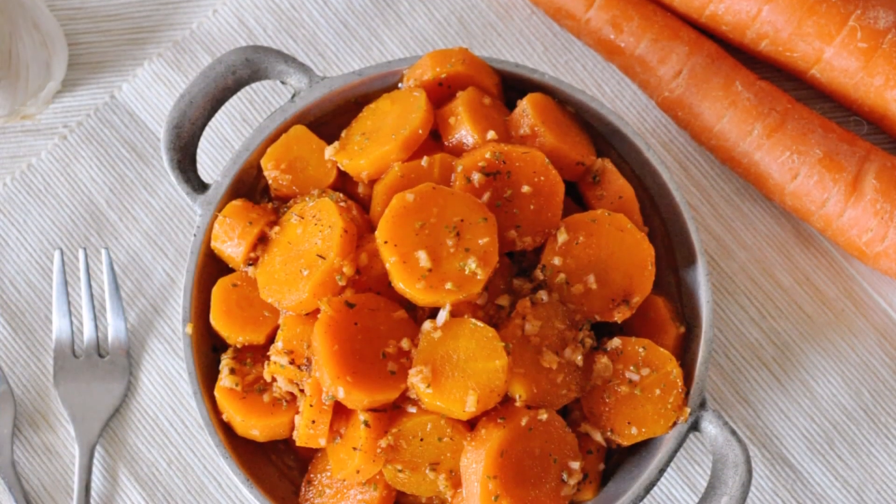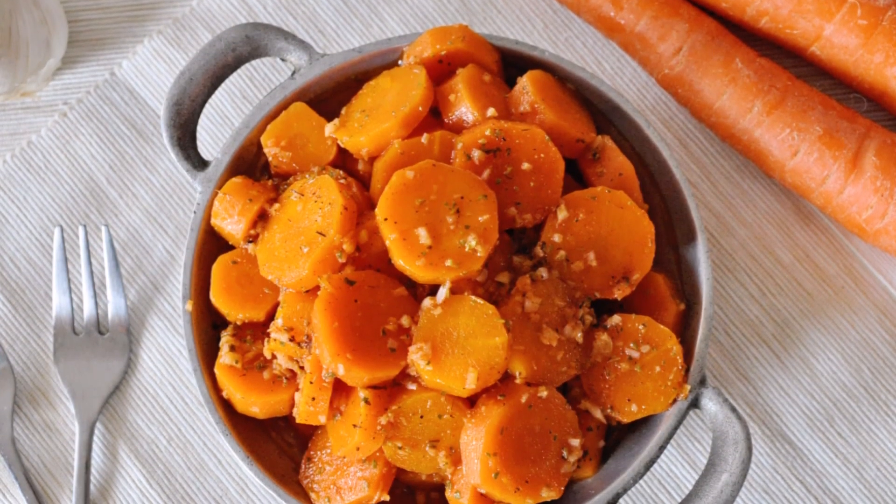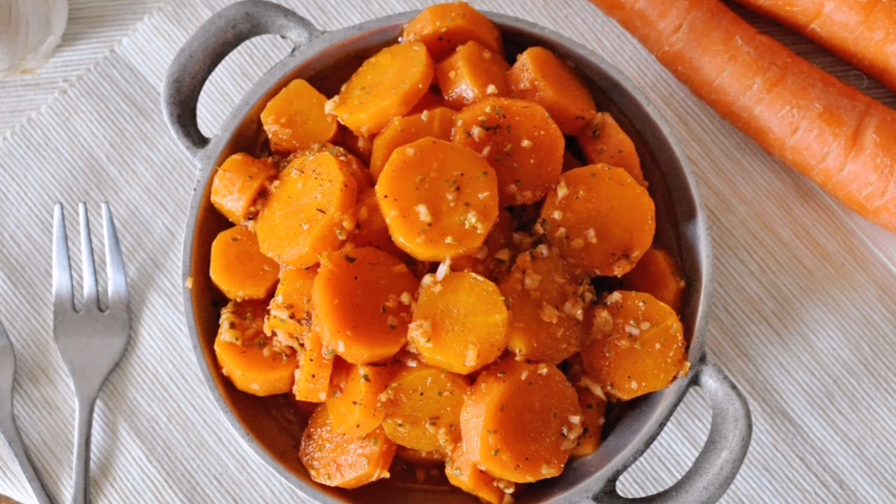Today we're making Spanish marinated carrots, known in Spain as zanahorias aliñadas, or as they call them in the beautiful city of Cádiz in Andalucía, zanahorias aliñadas. This is such an incredible tapas dish. Yes, you heard that correctly — a tapas dish! Who knew you could grab carrots and serve them as a savory appetizer? This is absolutely delicious. These carrots have such a beautiful flavor, the recipe is very easy to make, and it's also very refreshing — perfect for one of those hot summer days.